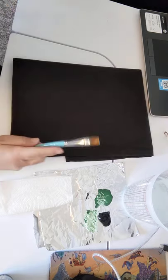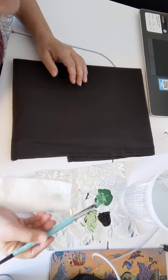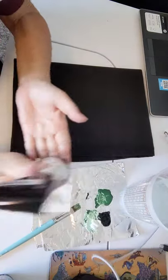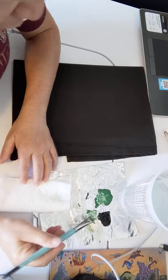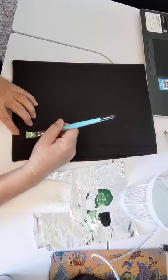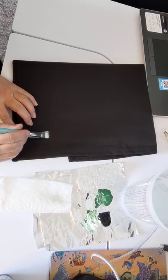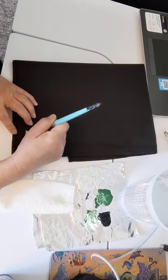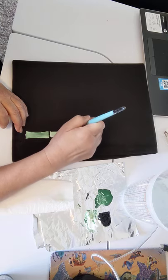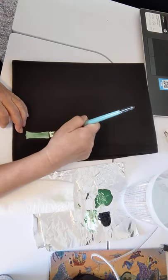Similar to these, so we start out the same — we're gonna wet the brush, grab green. I need more white; I like white against black so I like it bright. There's white. I'm gonna start at the bottom, brush horizontally, raise it, brush horizontally, come back down. This is going to be a little different than using the q-tips.